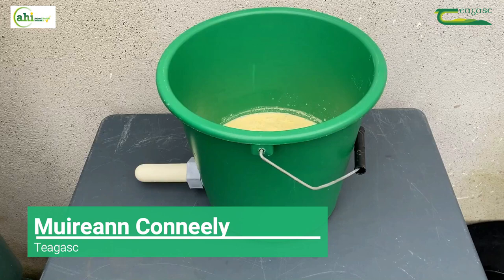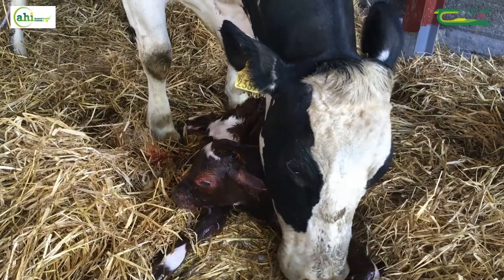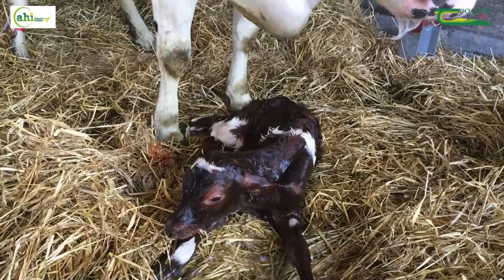The quality of colostrum refers to the quantity of immunoglobulins, also known as antibodies, that the colostrum contains. The more antibodies the colostrum contains, the higher the quality. These antibodies are the cells of the immune system that give the newborn calf protection against disease.